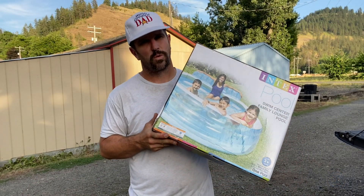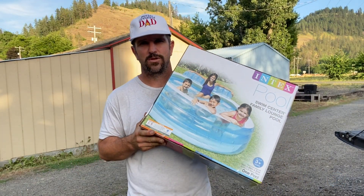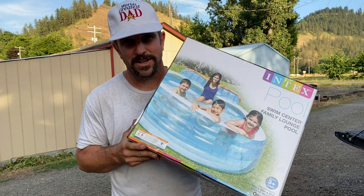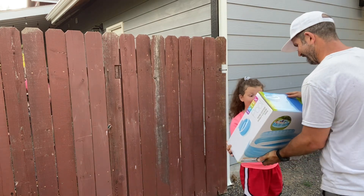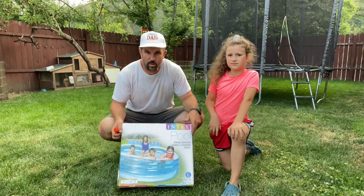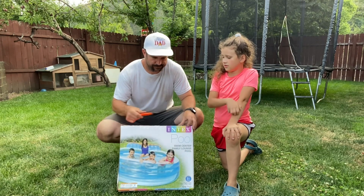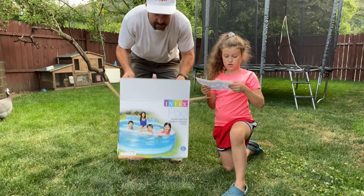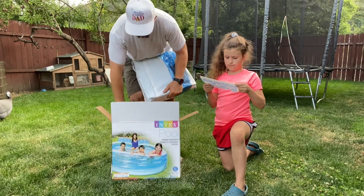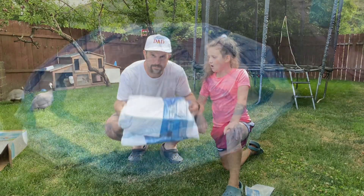Hey y'all, Josh here, aka the world's greatest dad. We just picked up an Intex Swim Center Family Lounge pool and we're about to surprise our kiddo with it. Let's get it! We're gonna do a quick unboxing of this thing and take a look at the brand new pool. Let's get her laid out.